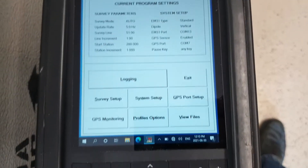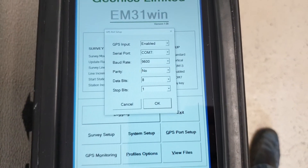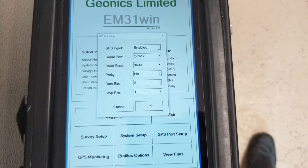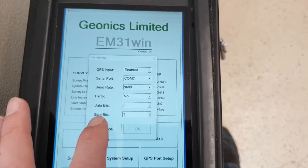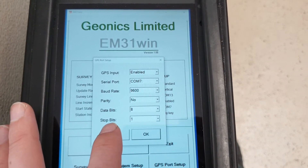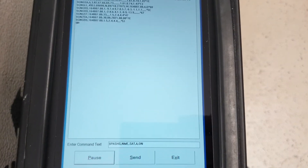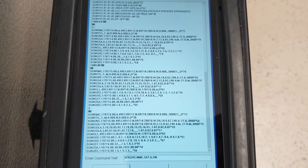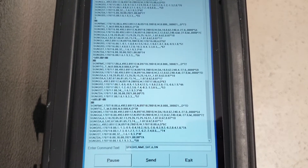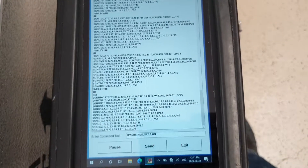The device has an internal GPS, so there are some configuration options you can do here. If you use a Bluetooth or serial port external GPS, you'll have to modify them here; otherwise, leave as is. You can monitor the strings that are coming off the internal GPS. There's a little bit of noise in here, probably because we're inside.